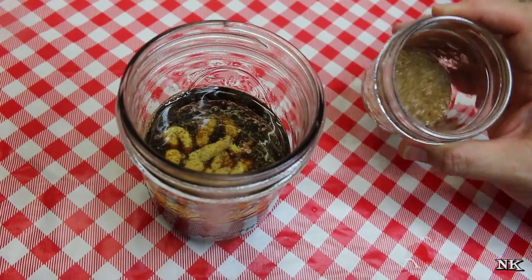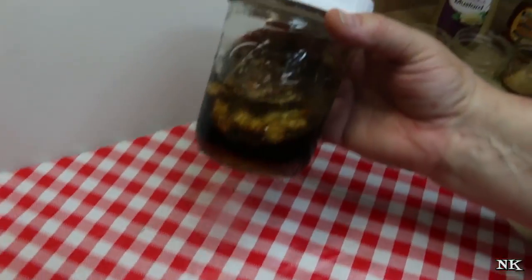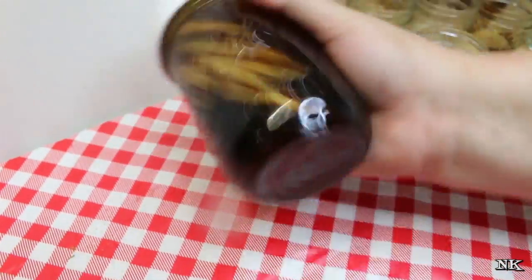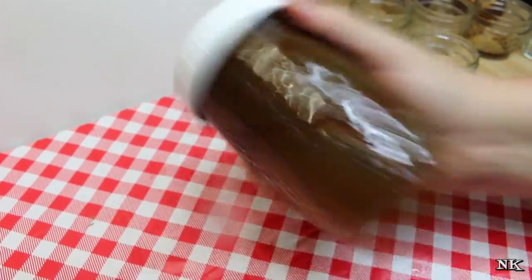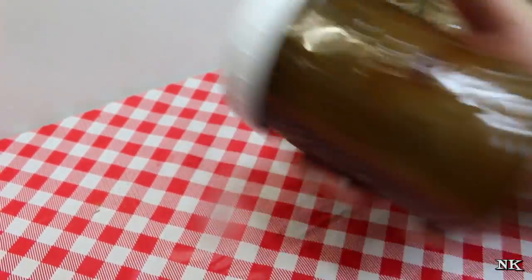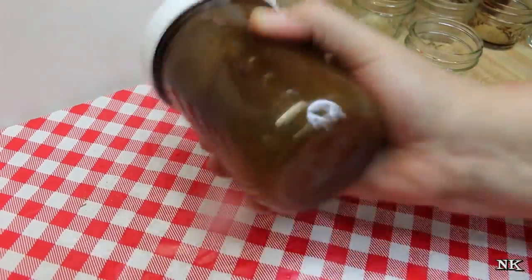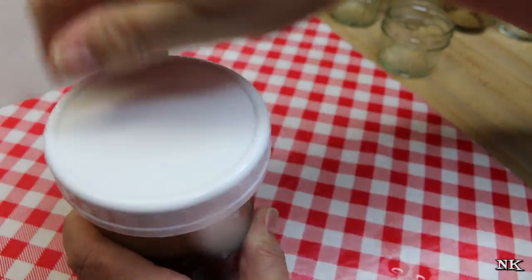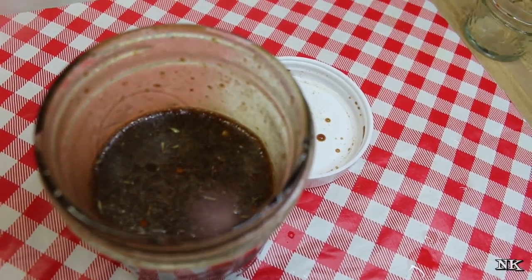We're going to add a teaspoon of my steakhouse style seasoning. You can see how it's all separated and everything is non-homogeneous right now. Once you give this a really good shake, that mustard is going to do its job and work its magic, and everything is going to come out beautiful and homogenized.